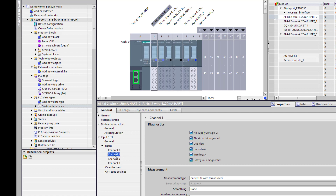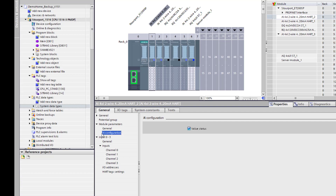Under AI configuration, we want the value status — we want the status from the milliamp signal. So we've enabled all those diagnostics and we want the status from it, but we're also going to get the status bytes from the instrument via the HART information.